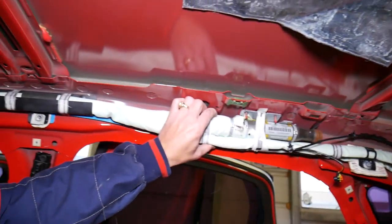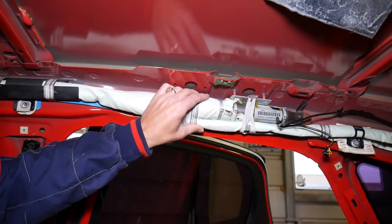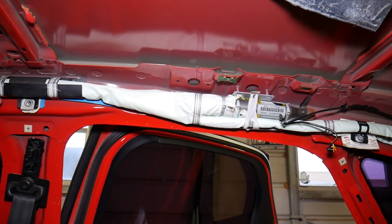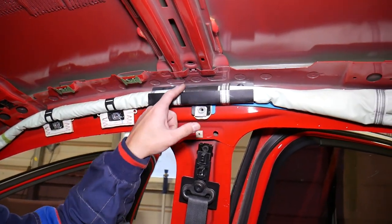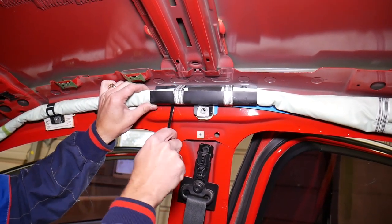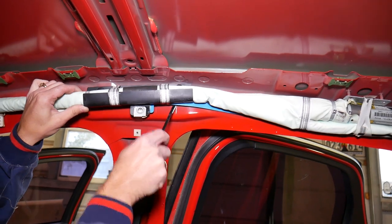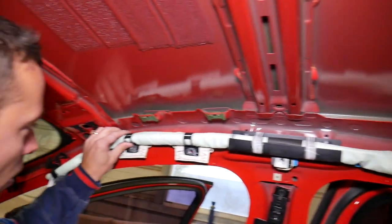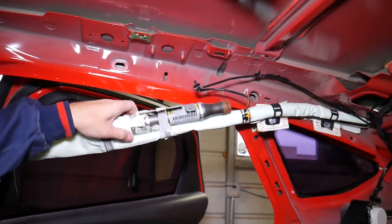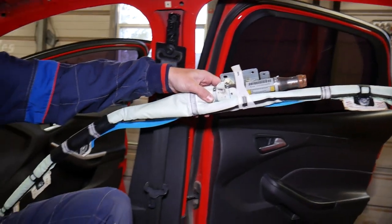This one is actually stuck. Now we have a few more clips holding the airbag to the roof — that's where we need to be very careful. We need to pry those clips open. One, two — and here it comes. Something's holding towards the back. And the side airbag just dropped out like that.